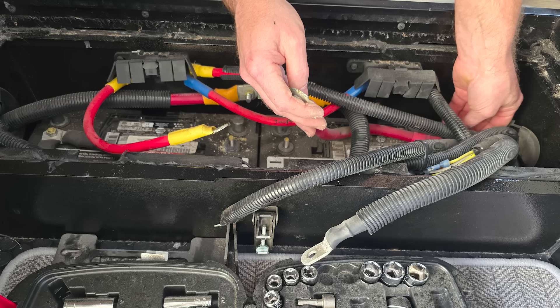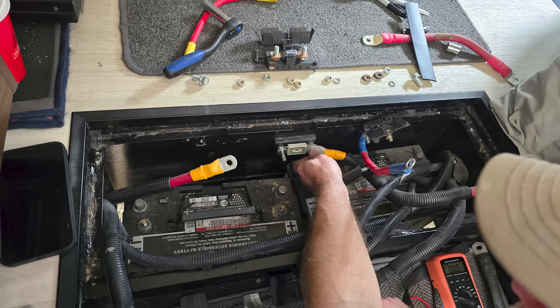A lot of people have asked us, is there any way I can fit two of the 315EX batteries? Today we're going to show you the process on how this is done. Inside the stock step well you'll see two standard Group 31 lead acid batteries. Begin by removing all the batteries, disconnecting the wires, and getting them out of the way so we can start installing the new batteries.